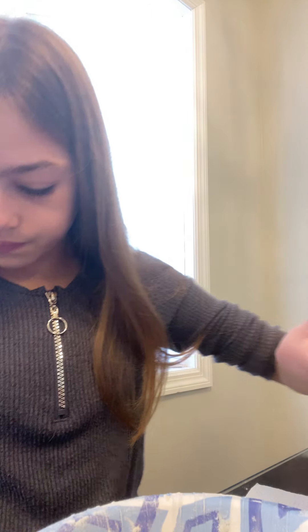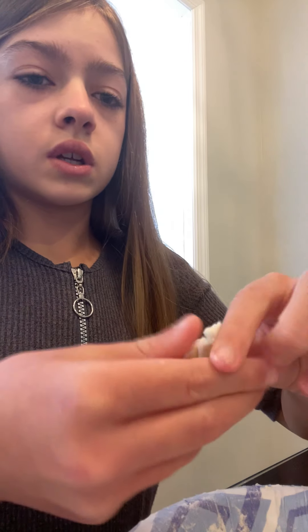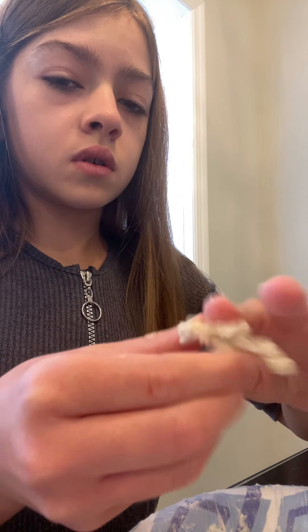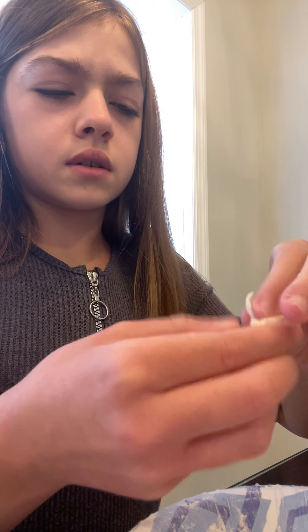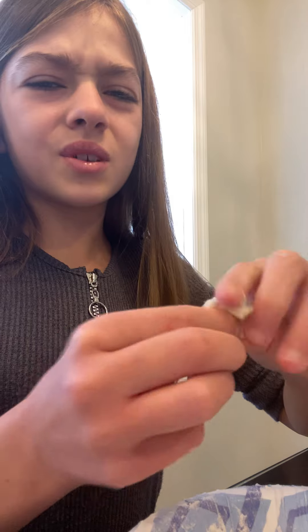I'm going to put a paper towel down. You need to get a spoon, you need a conditioner, and another ingredient — I don't know what it's called, but I'll show you. This stuff here.